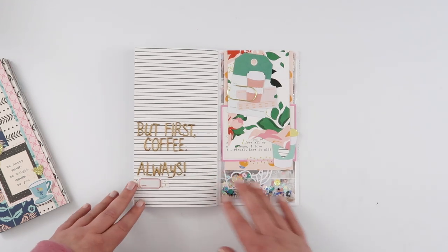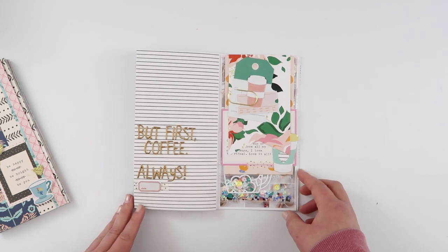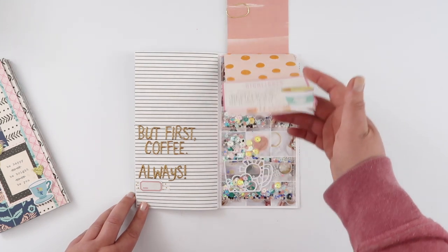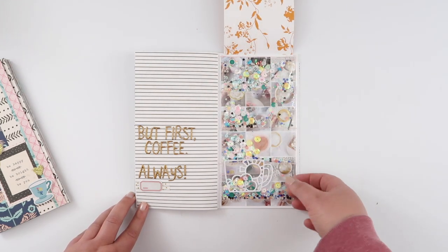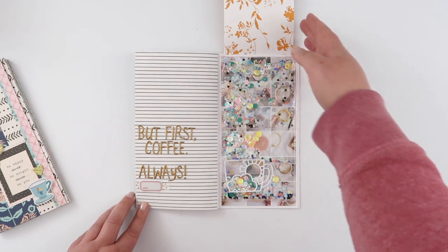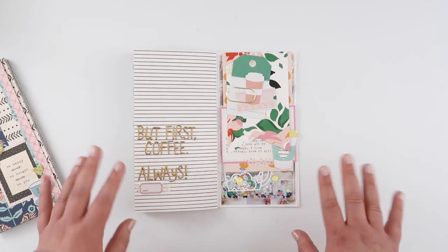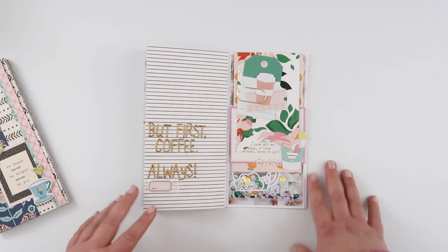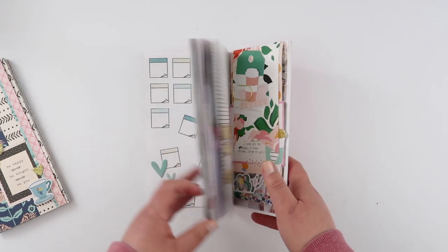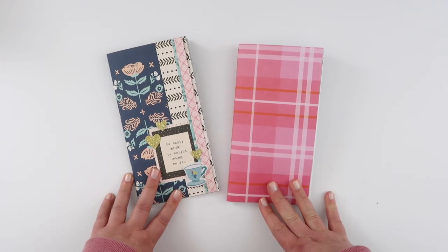The last and bulkiest page in this notebook — there's definitely a process video for this one too. I love this page so much; I love how it turned out and all the little elements in it. So many different flip-ups, sequins, coffee elements, and all the good Stamp Market stuff. I love it — definitely link that process video up here. It's my favorite page in the whole book.